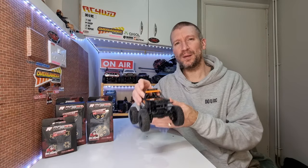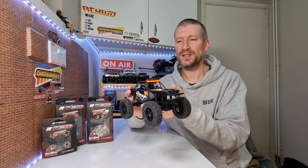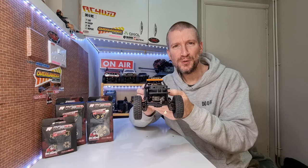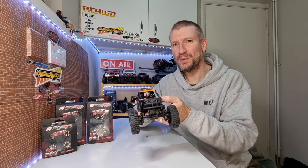Hey everyone, welcome back to the channel. Today we are going to be taking a look at the first upgrades on the FCX24 Lima — the new FCX24 from FMS. It's a bit different to their usual FCX24s, but I think it's got potential with some upgrades.